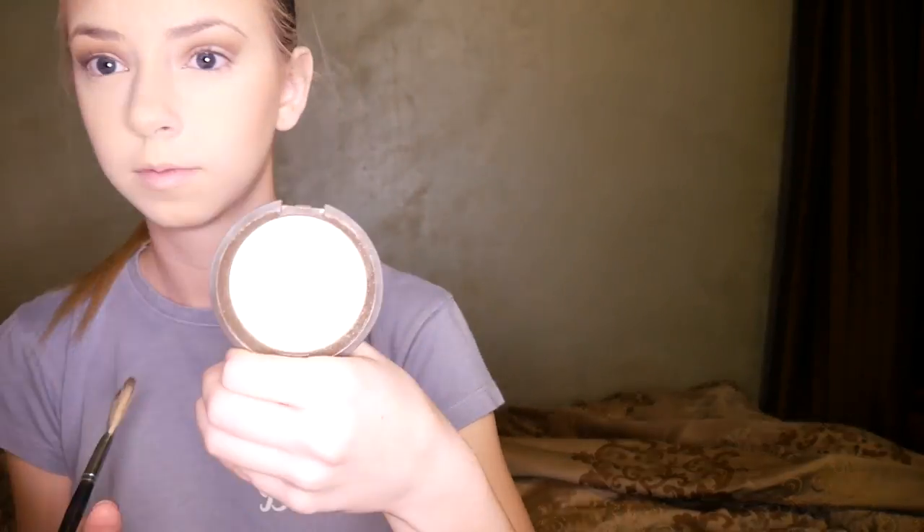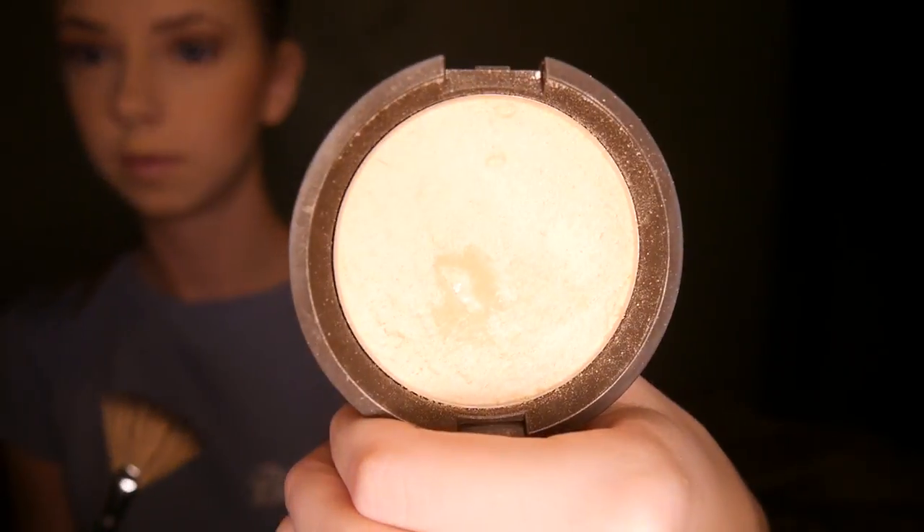Then I'm going in with my Becca highlighter and a fan brush from Sephora, putting this on all the high points of my face: the tops of my cheekbones, the center of my forehead and chin, on my cupid's bow, and down the center of my nose. The last thing I'm doing is setting everything with my Urban Decay setting spray to make my makeup stay all day.